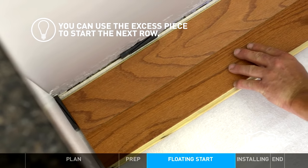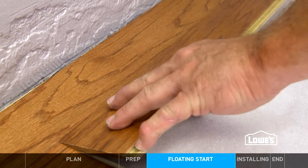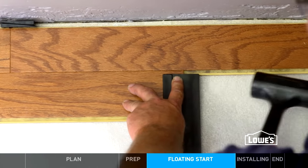For row 2, angle the piece into the first row and fold flat to lock it in place. Same thing for the next piece. You can use a tapping block to help lock pieces together. Then just keep going — it's that easy.